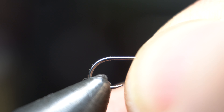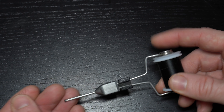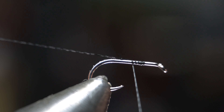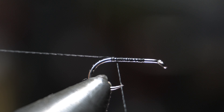Place the hook securely in your vise. For thread I really like this Vivas 16 eye, and today I'm using black. Start your thread a hook eye length or two from the eye of the hook, and then make even wraps down the hook shank until you reach just shy of the bend of the hook. Do not snip off the tag end though — we will need it in a minute.